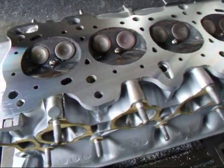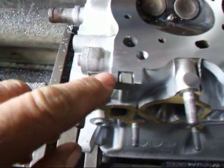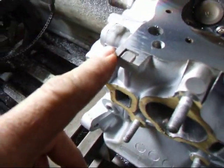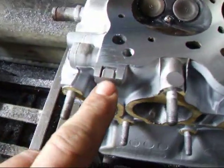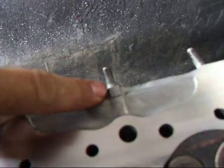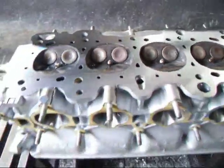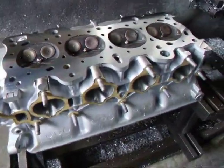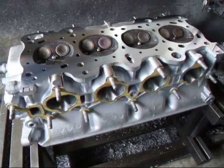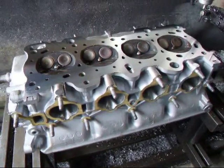That last pass got us pretty well cleaned up. We got one little spot right here that didn't clean up, but that's okay because there's nothing to seal there. These little pads right here — there's another one over here and another one on this side of the head. Those are used as indicators to show the total amount that you can take off this head. We haven't reached that yet, so this head should be good for a little while longer.